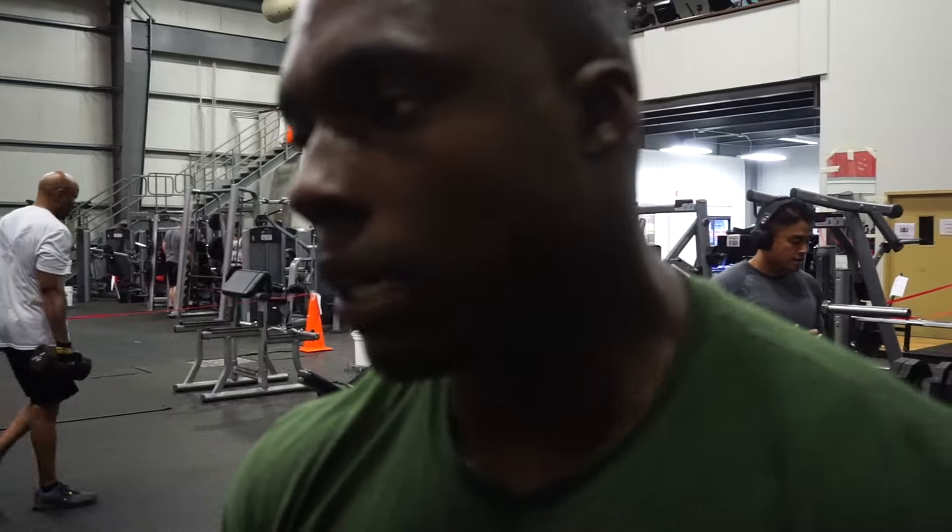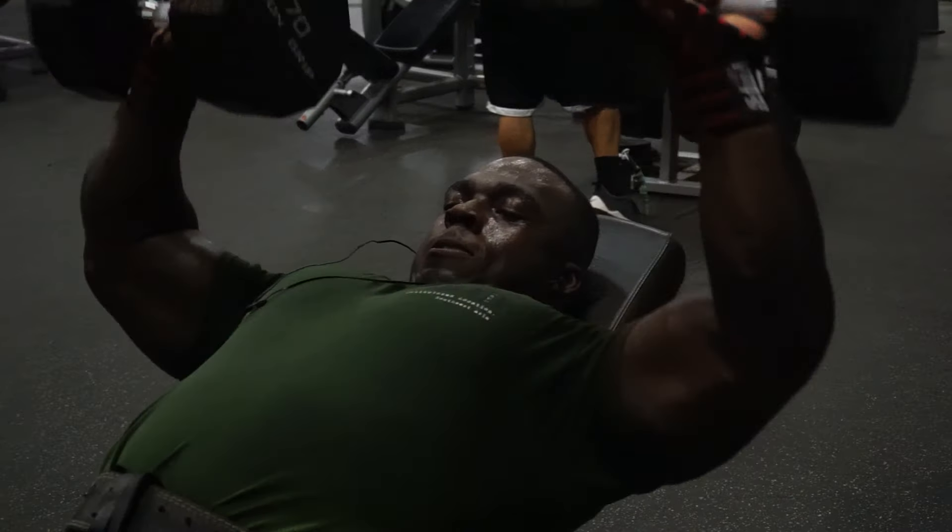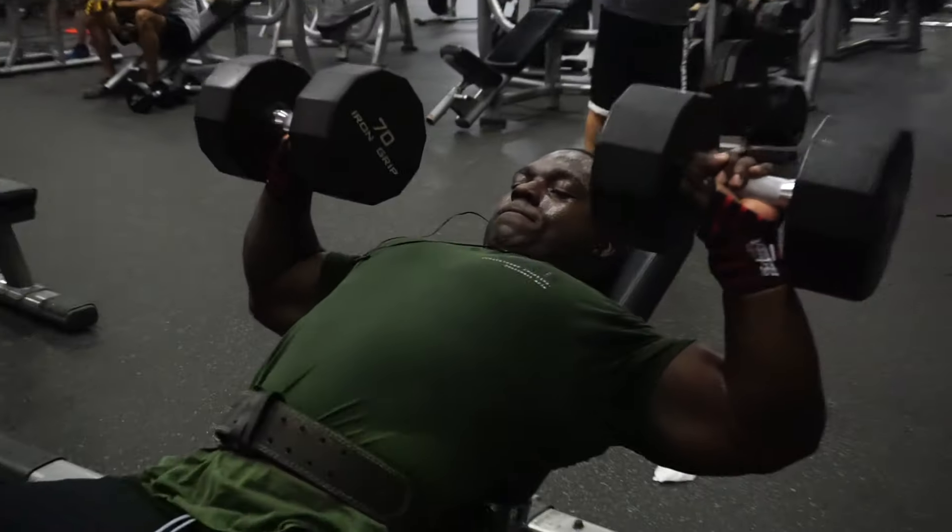Now we're going to jump into dumbbell inclines, about 6 sets, increasing weight. Make sure our form stays proper — being tired is not an excuse for bad form. We're not going to lower the weight.